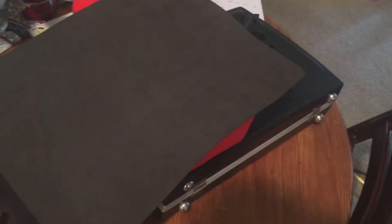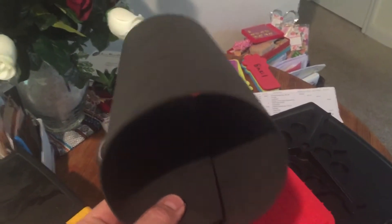Hello again YouTube. I'll show you my dew shield here — under $5.00. This works great. I made this for my Nexstar 4SE.